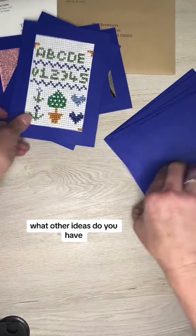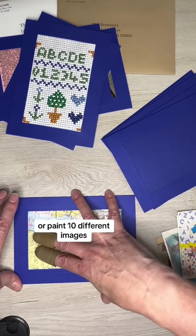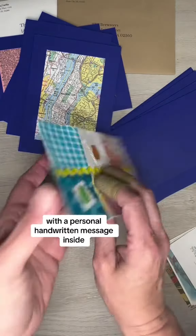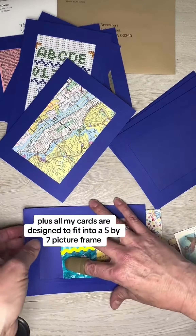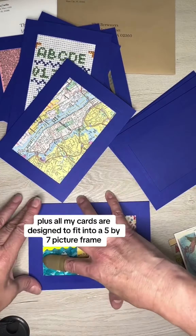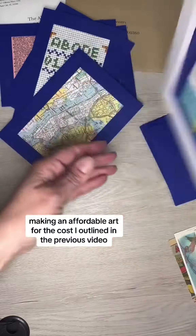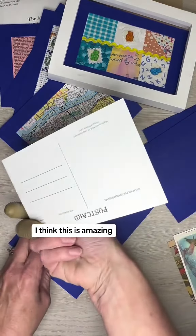What other ideas do you have? Are you an artist? Then draw or paint 10 different images. When making and sending someone a personal card with a personal handwritten message inside, they will keep it forever. Plus, all my cards are designed to fit into a 5x7 picture frame so that you or the recipient can frame and display it, making an affordable art. For the costs I outlined in the previous video, I think this is amazing.